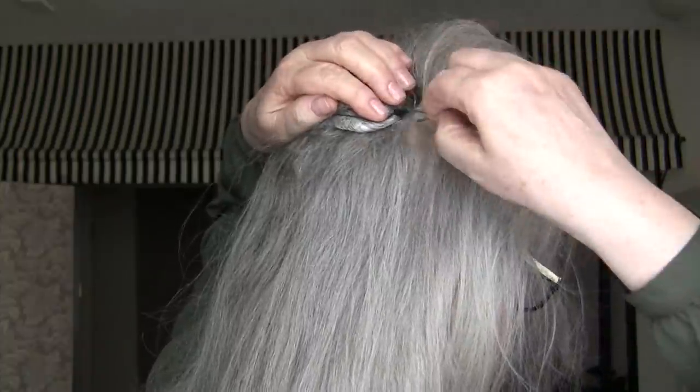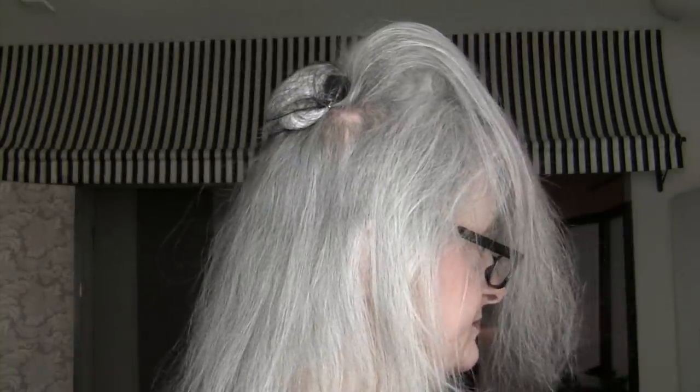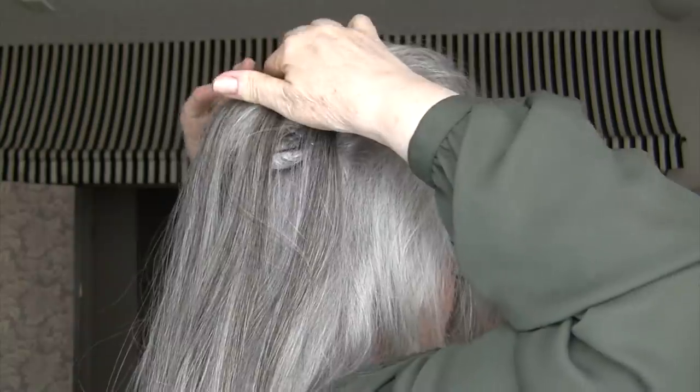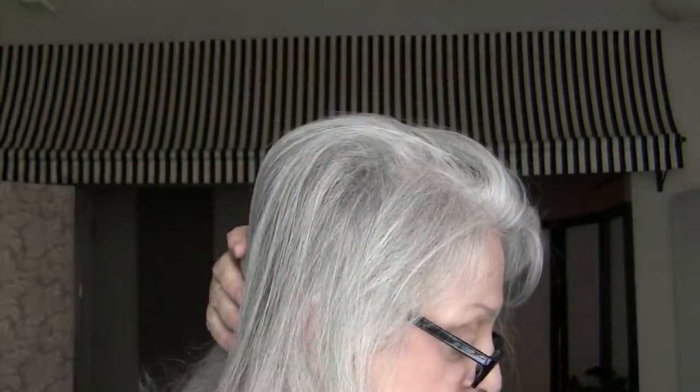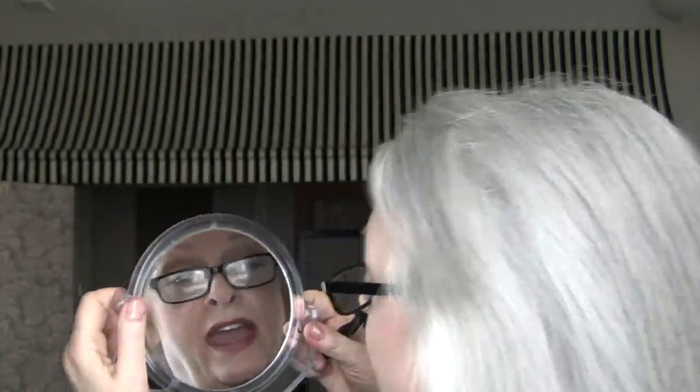I'm going to place the padding in with a bobby pin on one side and then on the other. Then I take the extension and put it in above and clip it in place, then comb that hair back. If it sneaks out a little bit, I just comb it and place it. Then I spray accordingly, and that gives me the fullness that I need.